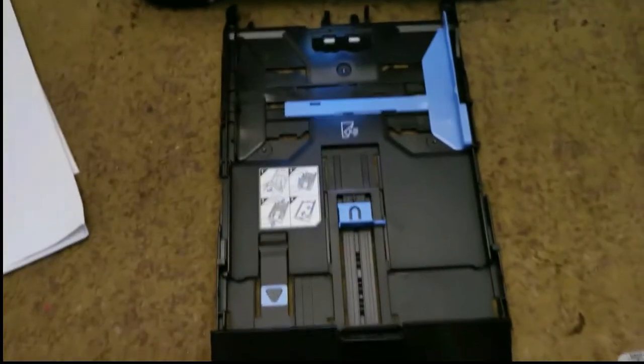This printer can feed its paper from two places — from the top, or a cartridge that you can put in from the bottom.